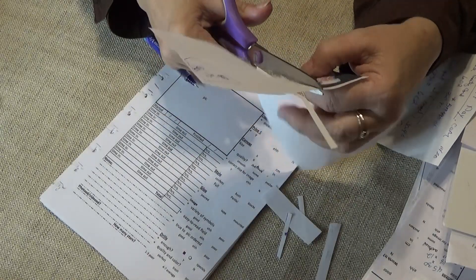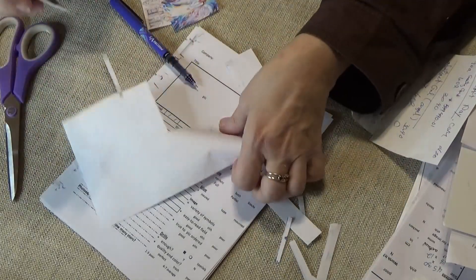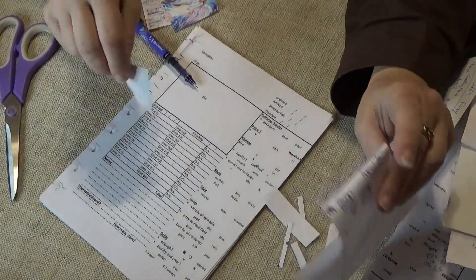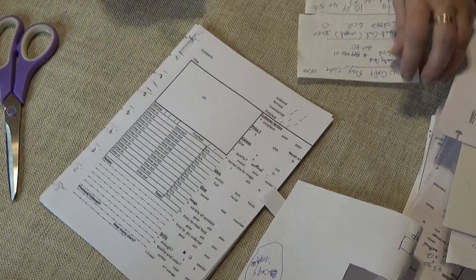If the company itself provides you with a copy of the picture that you purchased, you may use that of course — but generally they're too big for this system of mine.